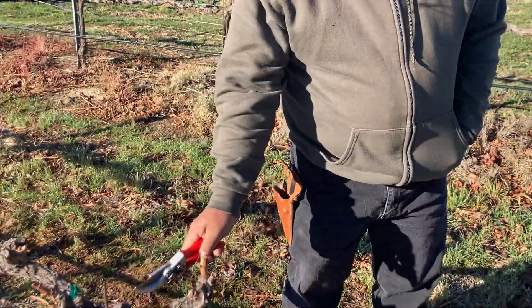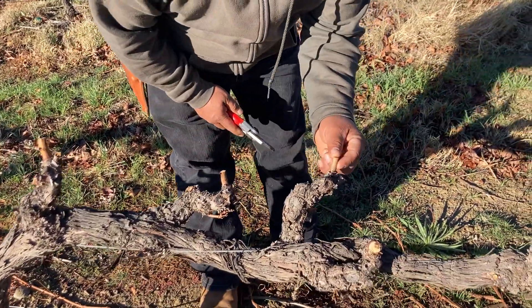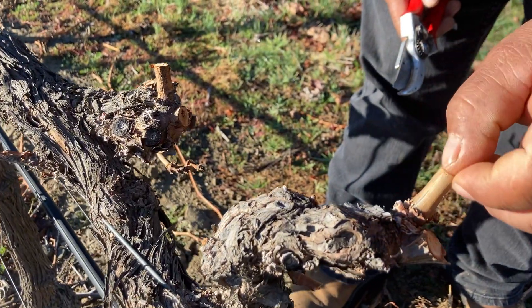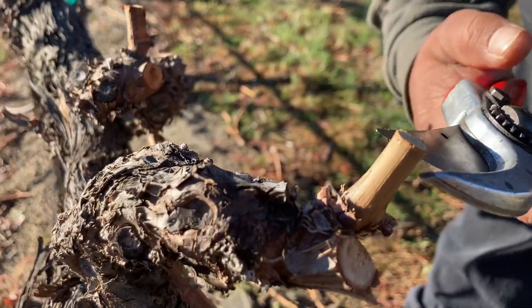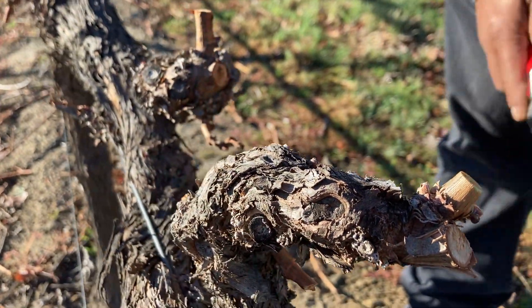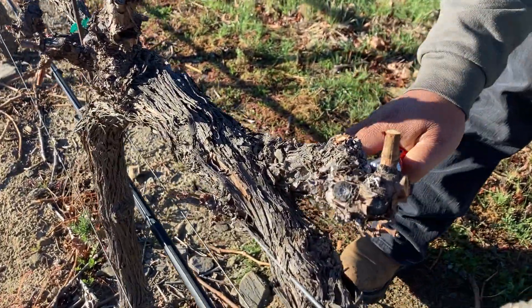Now we start to fix this section. The previous pruner left two spurs but didn't cut correctly — we need one more done right. Now we have only one properly positioned spur remaining. Then we need to clean everything up properly.